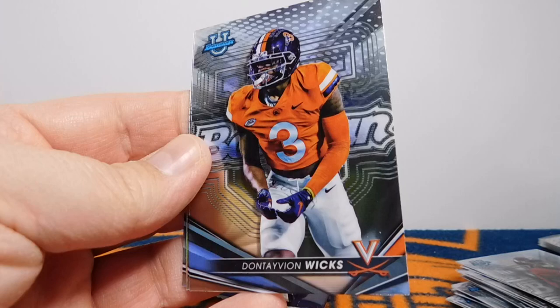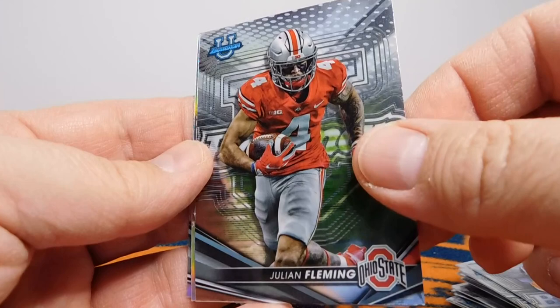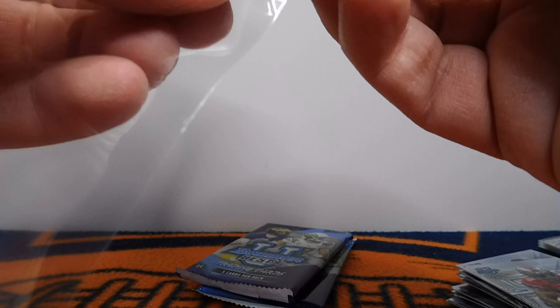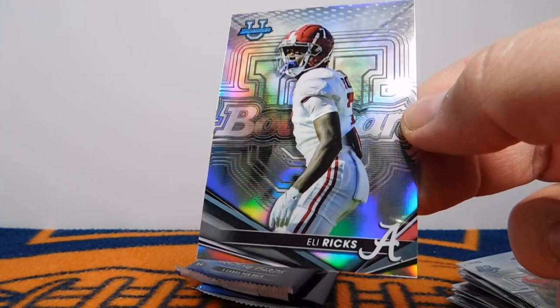We've got a Jabari Small from Tennessee. Got a Dontayvion Wicks, Julian Fleming from Ohio State. Campus Captain of Bryce Young — very happy to have that one, that's awesome. And the Refractor is Eli Ricks from Alabama.